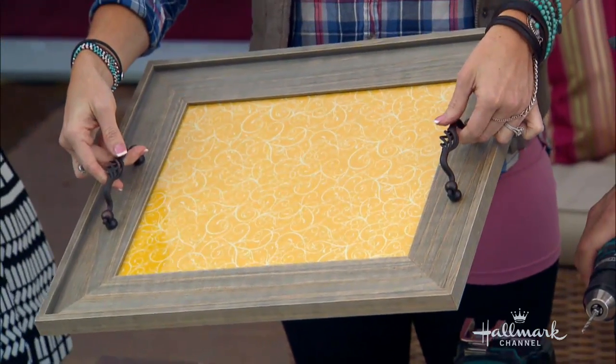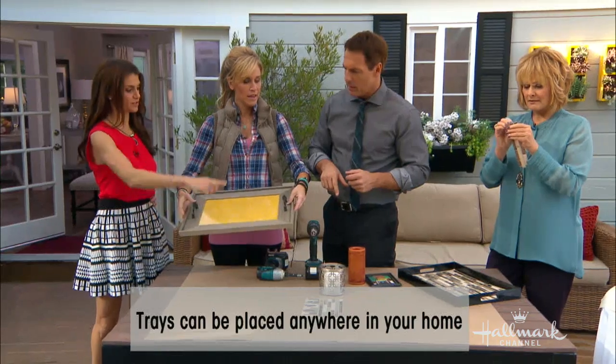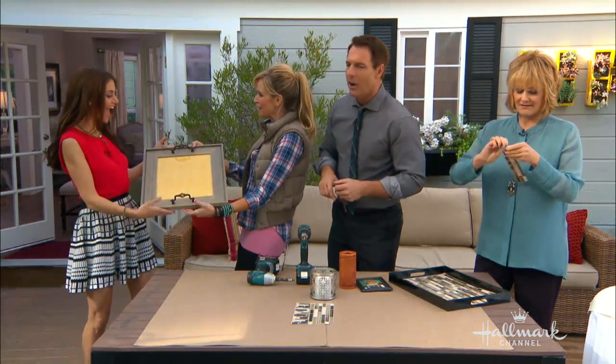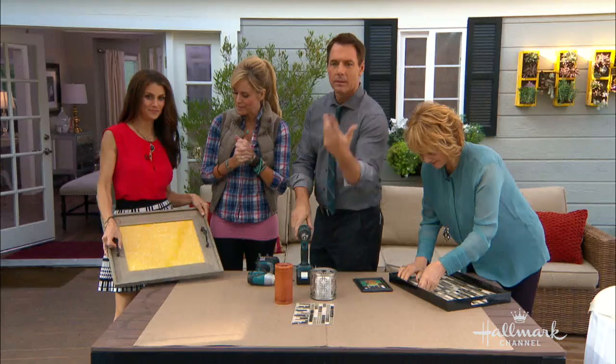That is really pretty. I was thinking about making some of these out of old reclaimed wood or something. You can! And I think Samantha said she enjoys yellow, so our present to you. Perfect — she gets a party gift! If you want more information on how to do this, just go to our website.